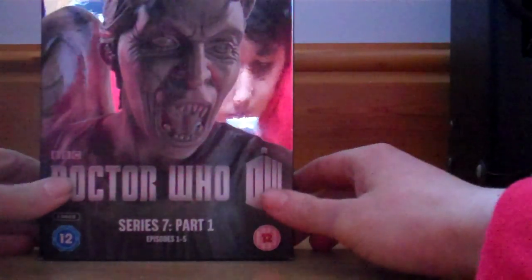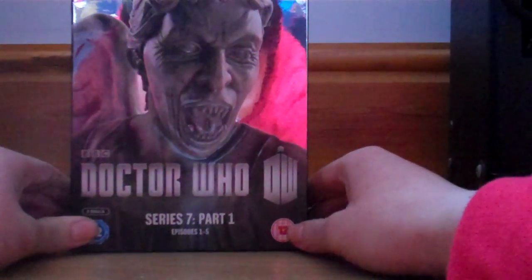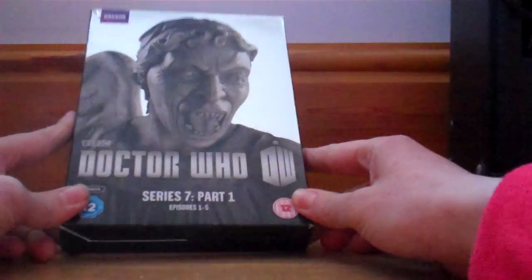Two discs there. Don't know why it doesn't say two discs on the cover, but I know it's got a ring around it. Series 7 Part 1, episodes 1 to 5, and got a rating of 12 because of The Angels Take Manhattan — I don't know why they rated that 12. And they rated Asylum of the Daleks PG. Anyway, down the spine here it's all the same.